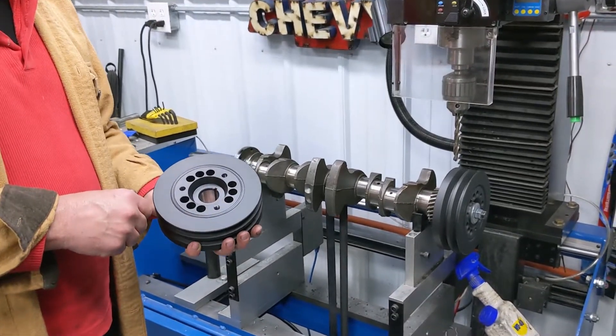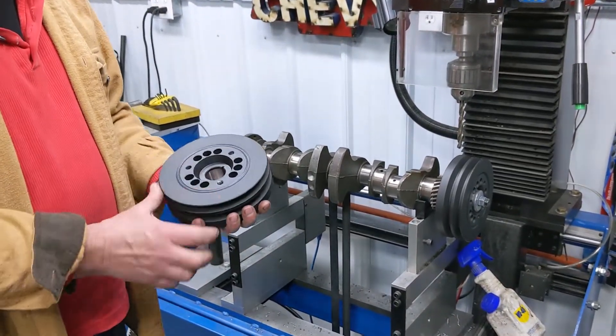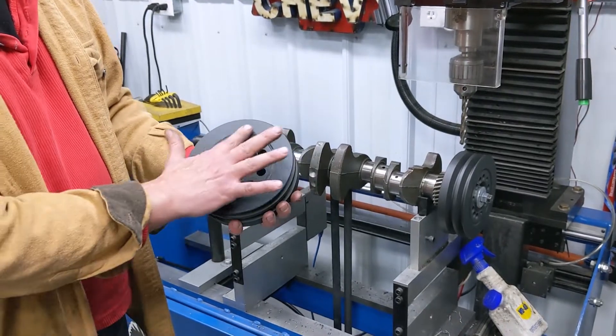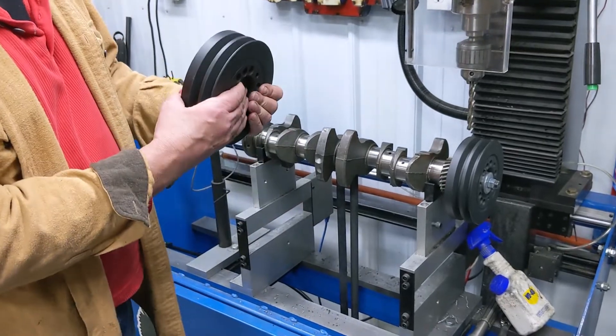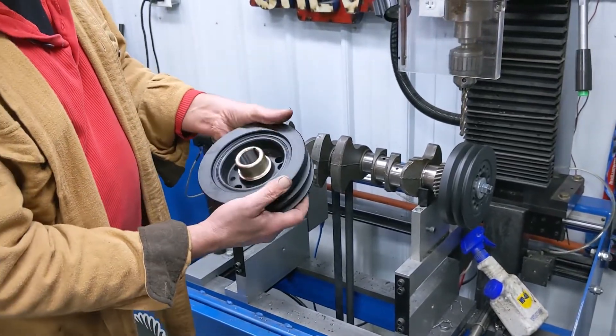Hello, this is Tom. I'm going to show you here. We resell a balancer that's a nice CNC-made part. You can see it's not a cast part, it's CNC-made. It's for the Chevy 292. Very nice part.